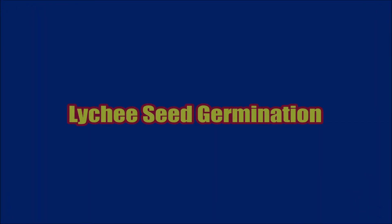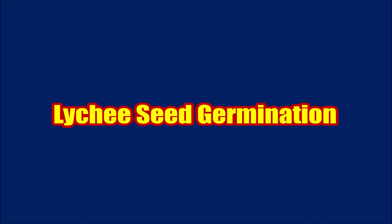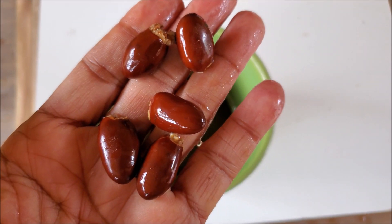Lychee seed germination. You can directly plant the seeds in soil, but to speed up germination I will show you the paper towel method for lychee seed germination.